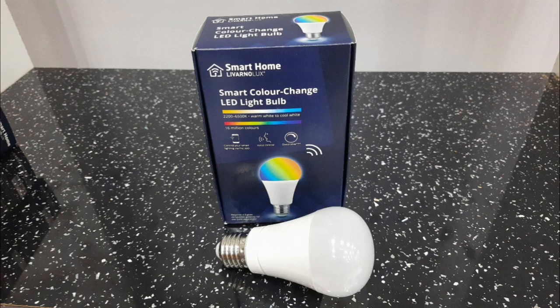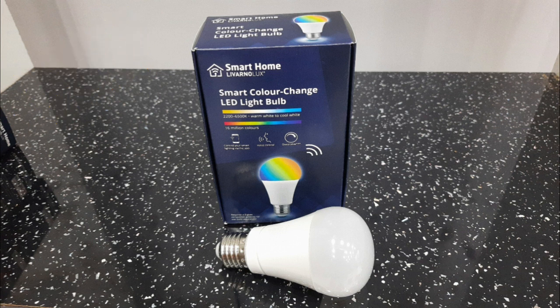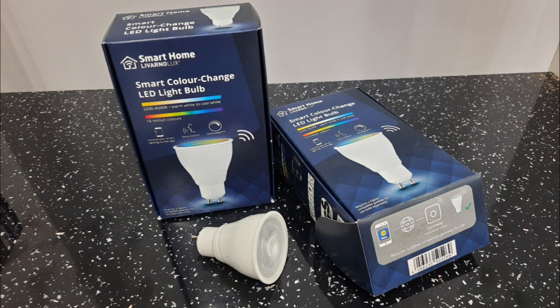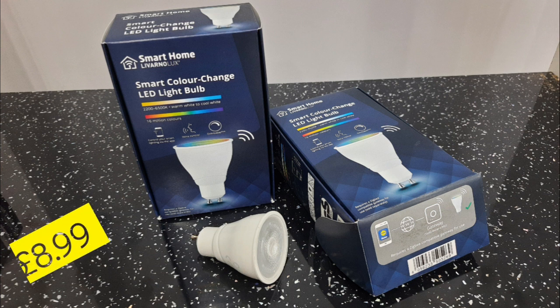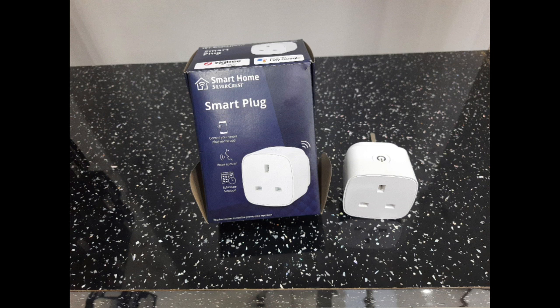Moving forward to the smart color change LED light bulb — it has very sharp colors. The only downside I see is the E27 fitment rather than B22. It is Zigbee 3.0 compatible and runs through the Zigbee hub. Then there are the smart color change GU10 light bulbs — very good bulbs, but size-wise if you are trying to fit them in a housing, you need to be careful as the bulb is quite large compared to normal bulbs.